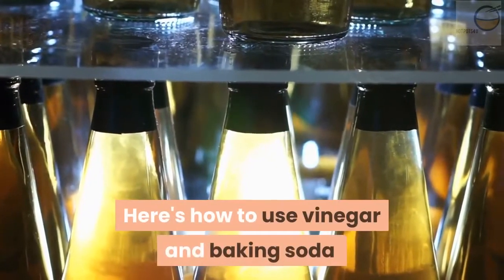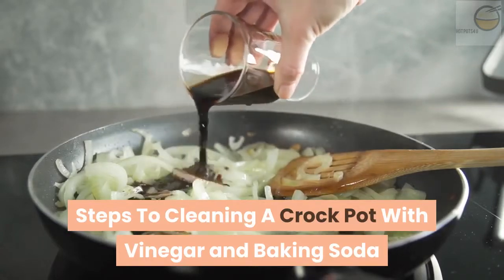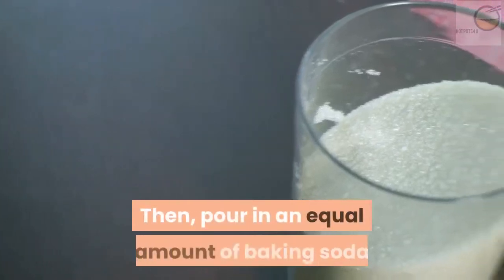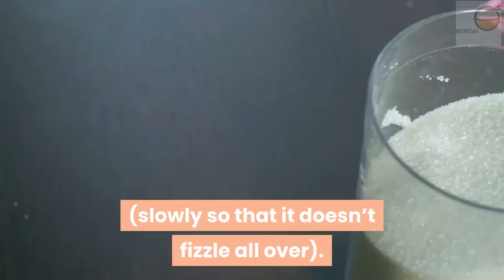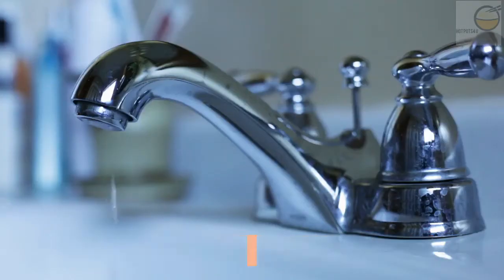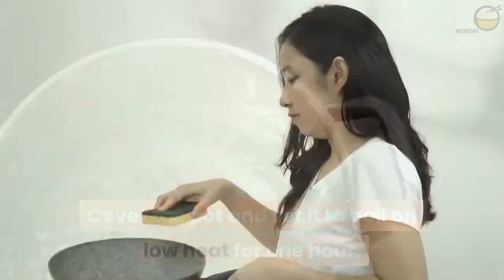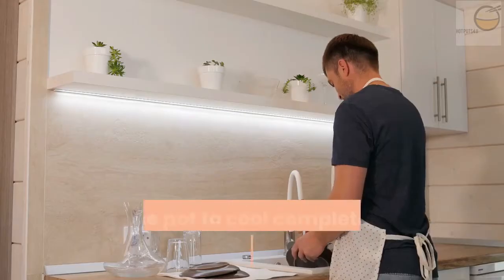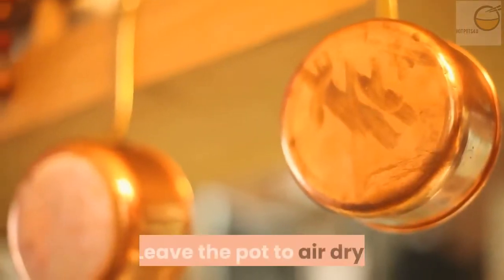Here's how to use vinegar and baking soda to clean a crock pot. Pour in some vinegar in the crock pot, then pour in an equal amount of baking soda slowly so that it doesn't fizzle all over. You might want to do this step in a sink in case the bubbles overflow. Cover the pot and set it to boil on low heat for one hour. After that, uncover the pot and scrub with a non-abrasive sponge. Allow the pot to cool completely, then wash with warm soapy water. Leave the pot to air dry.